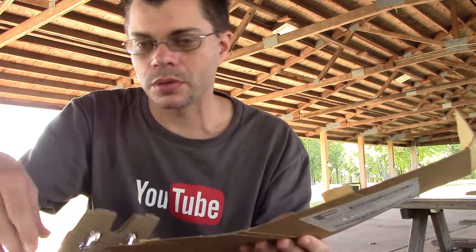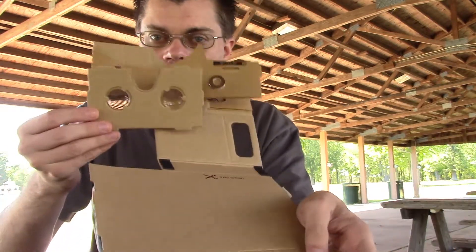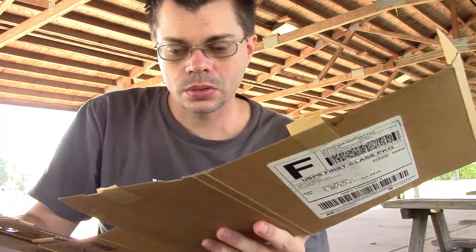Looks like a lot of this is already kind of pre-assembled. I thought I was going to have to put lenses in and everything, but they're already in there. This says 'detach here,' right there.